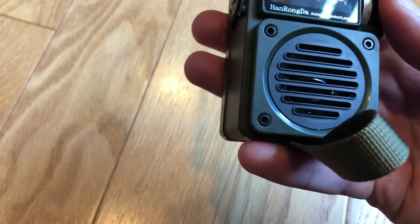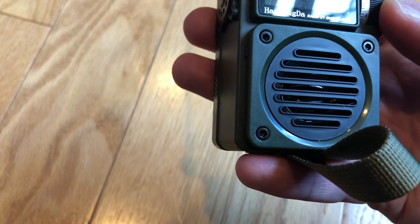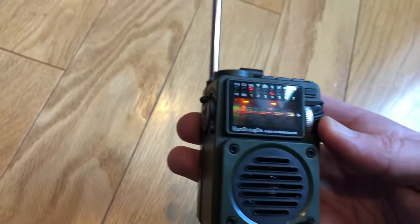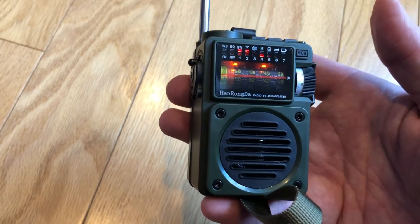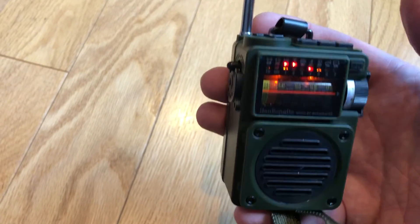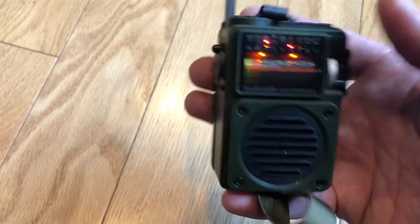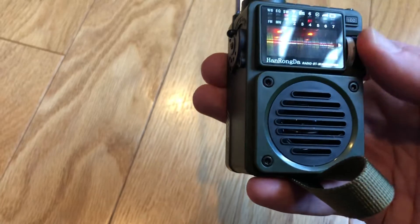Change the band again and there are seven shortwave bands. It's about two o'clock in North America, so the best I can hope for is a religious broadcast on shortwave — but there you go. So: AM, FM, weather band, and shortwave. Not too bad.